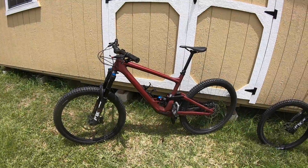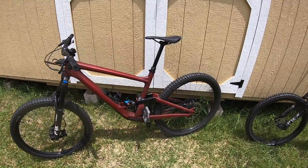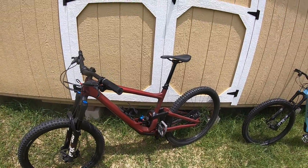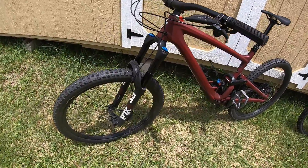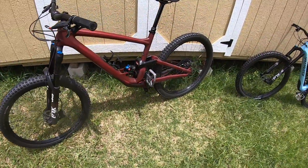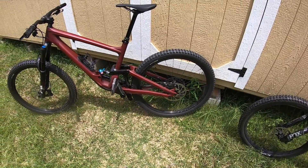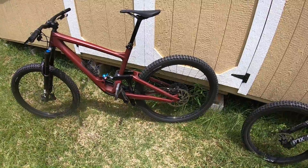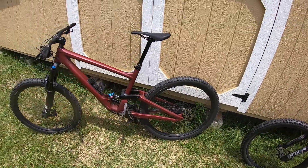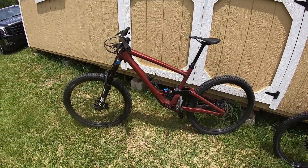This is a Specialized Enduro Expert. It's a large frame, 29-inch tire bike with 1 by 12. It has the Fox 38 front suspension and the Fox X2 on the back. Carbon fiber frame and wheels — very nice bike. It's a little more aggressive than the first bike we showed you.